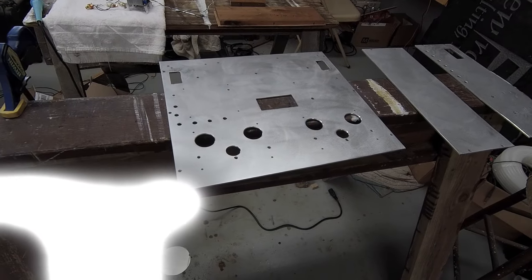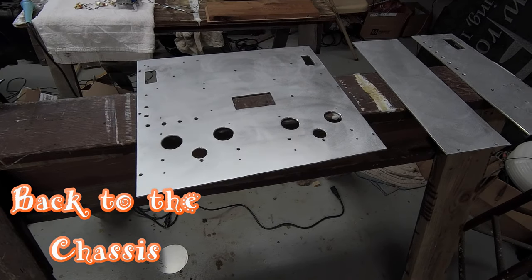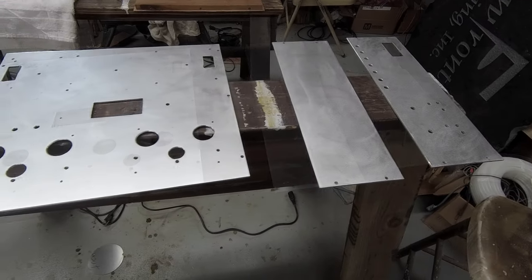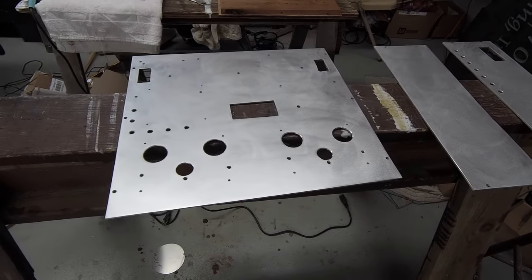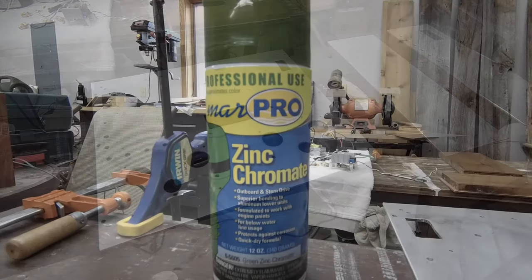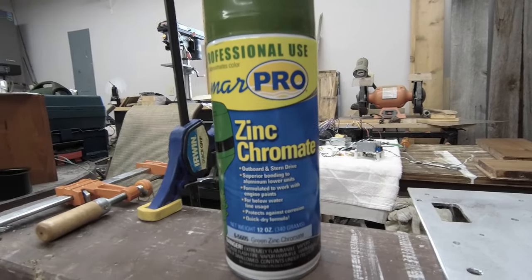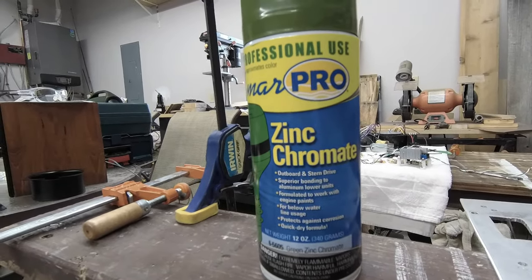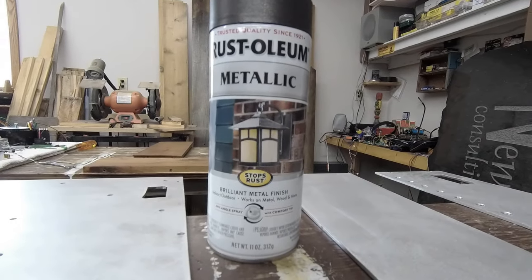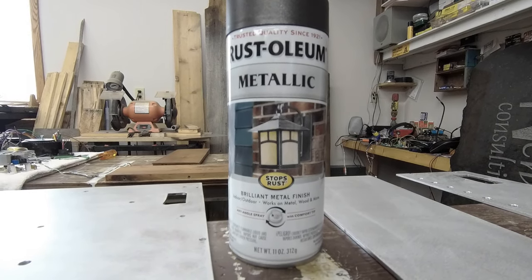I have now taken the chassis apart and completely sanded all of the pieces. I have to admit that they look pretty good like this. Once they dry, I'm going to apply a 50-50 mixture of white vinegar and water to clean them. After that, I'm going to apply a light coat of zinc chromate primer, and after the primer, I'm going to spray it with some Rust-Oleum. This is a bronze type paint.